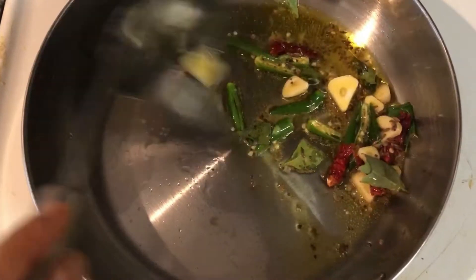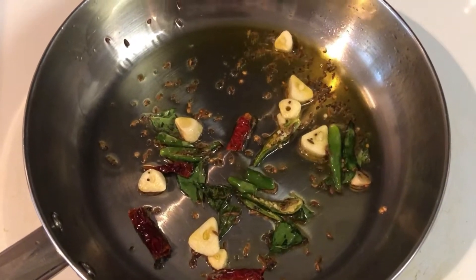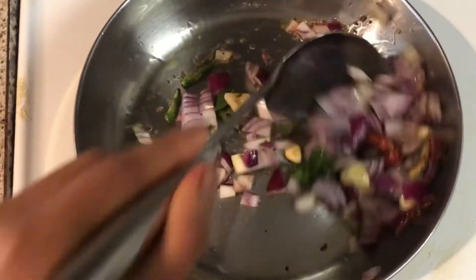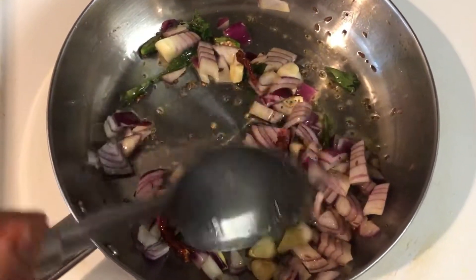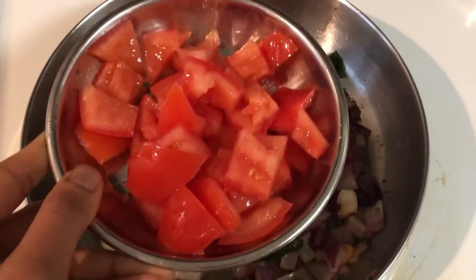Sauté them all together for five to ten minutes on a low flame. Then add half a cup of roughly chopped onions — you can use any type of onions, but today I used purple onions. Sauté the onions until they turn transparent. You can also add half a tablespoon of salt after the onions are cooked perfectly.